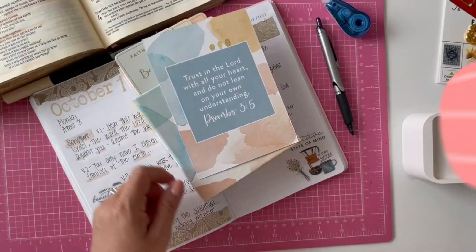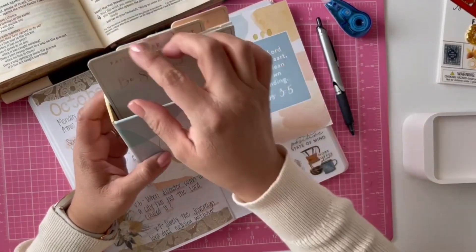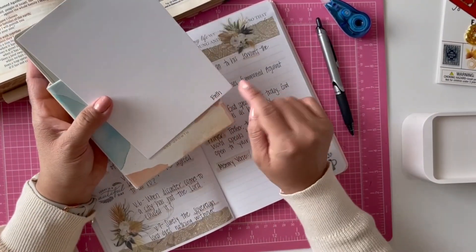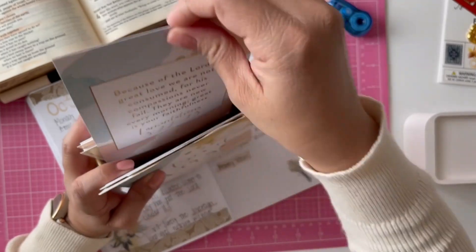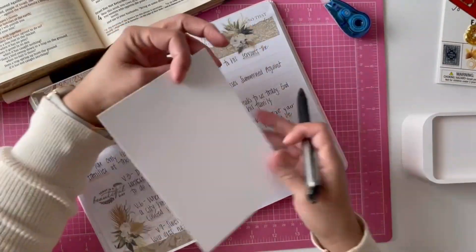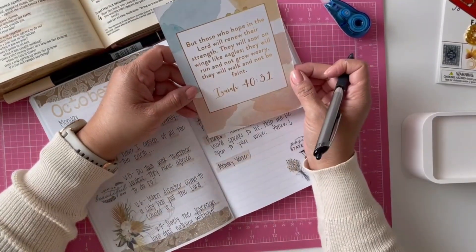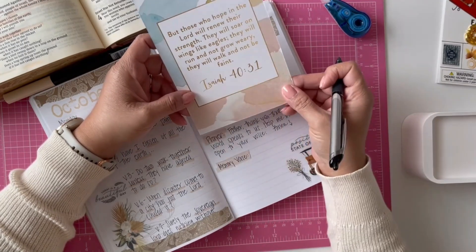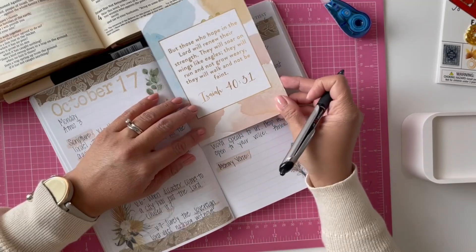My memory verses this year come from this box of verses I found at Marshall's — it's an Eccolo box and they have the verses divided by faith, hope, comfort, and love. Last week my verse was Proverbs 3:5, from the faith section. Now I'm going to the hope section. The verse I picked is Isaiah 40:31: 'But those who hope in the Lord will renew their strength. They will soar on wings like eagles. They will run and not grow weary. They will walk and not be faint.' I'm going to write that in my Bible journal as my memory verse for the week.